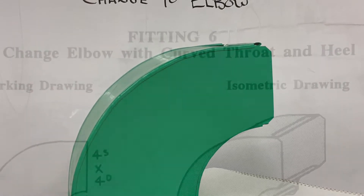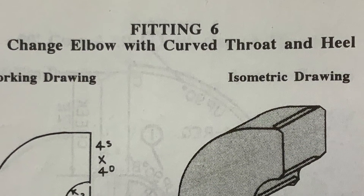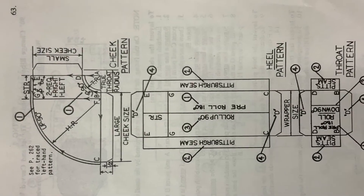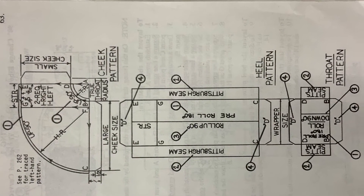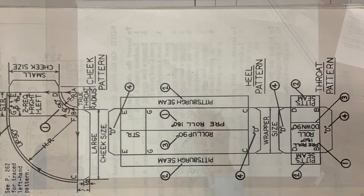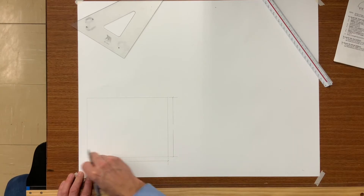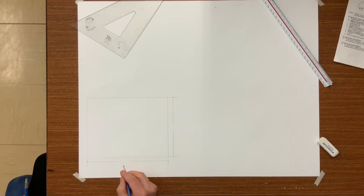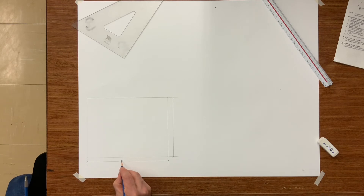Today's tutorial is going to be how to lay out a change 90-degree elbow. Based on the working drawing you will determine how large to make your rectangle, and in this case it is 8 and 3 quarters by 6 and 3 quarters.